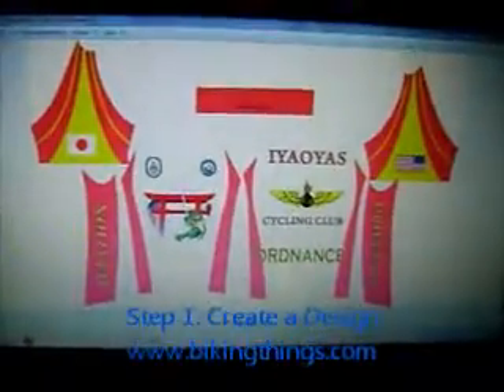Here is a video explaining how sublimation works. The first step is basically designing your piece.